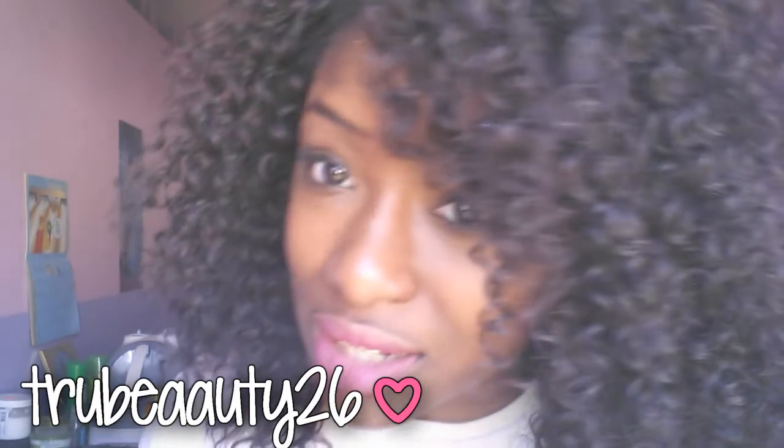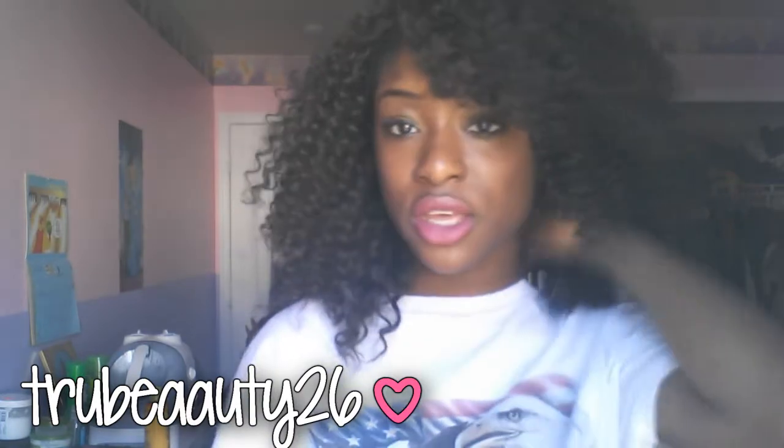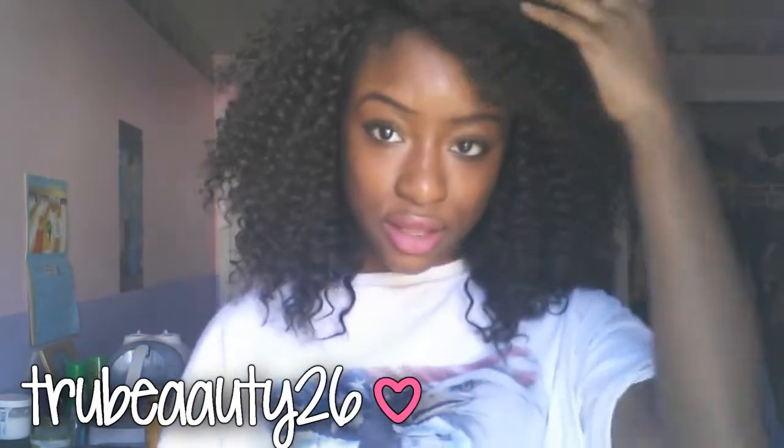I got a color too. Last time I had color 1B, so this one is lighter — it's like a brownish color, color 2, so it matches my hair. The length is 12 inches and I didn't cut it at all.